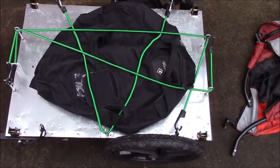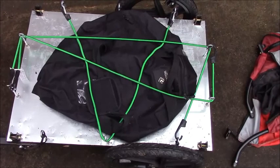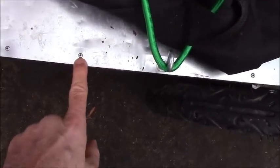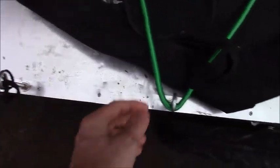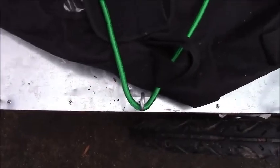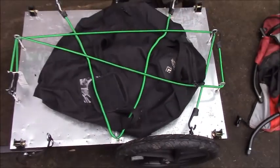I went down to Home Depot and bought stainless steel sheet metal, just cut it to fit the frame, drilled some holes, and riveted the sheet metal to the frame. Then I added these bolts so I would have a place to attach these bungee cords, and then I got this bag to hold whatever I am hauling.